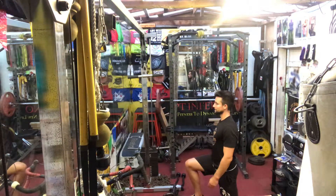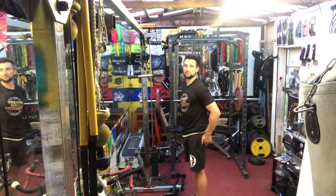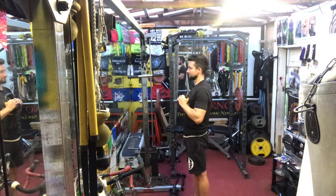Stand up nice and tall, switch legs, so lunge back, same position, stand up nice and tall, squeeze those bum cheeks at the top, keep your breathing nice and steady. If you're carrying a weight, keep it nice and close to you, less stress on the back.